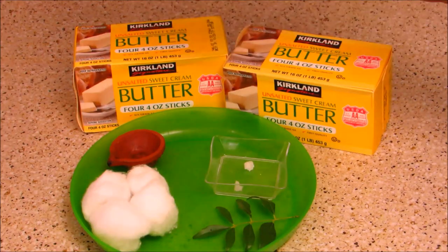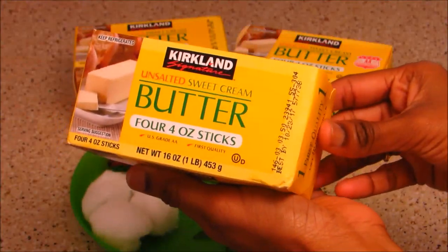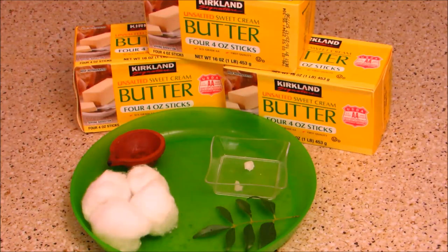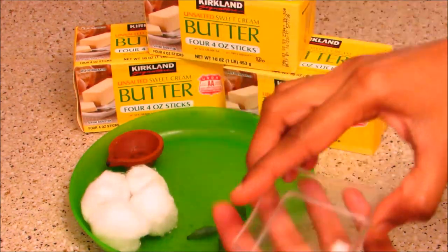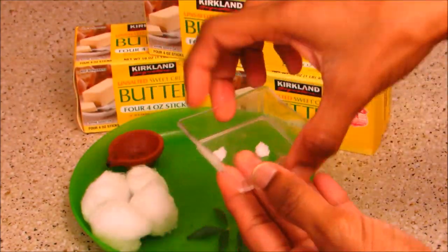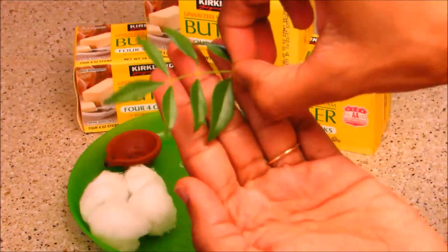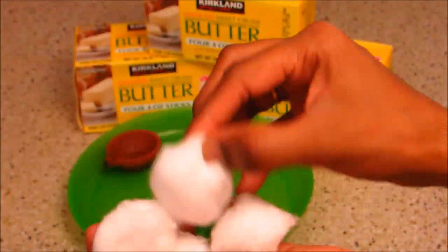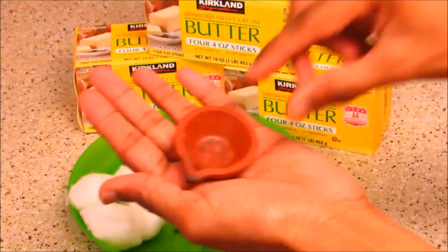For that we need unsalted butter, 450 grams each — I have taken three blocks. We also need two pieces of rock salt, six to seven curry leaves, and for the cotton wicks I have taken some cotton and a small lamp.